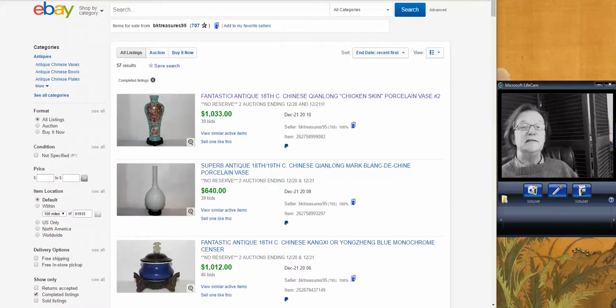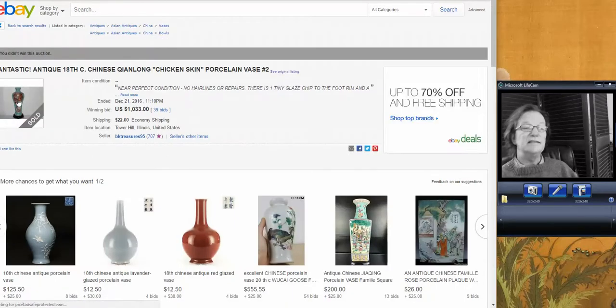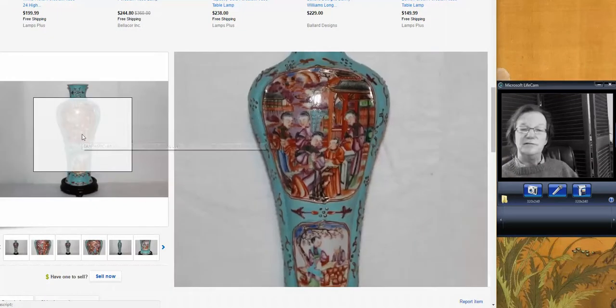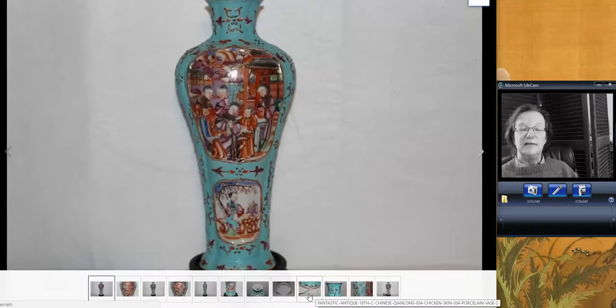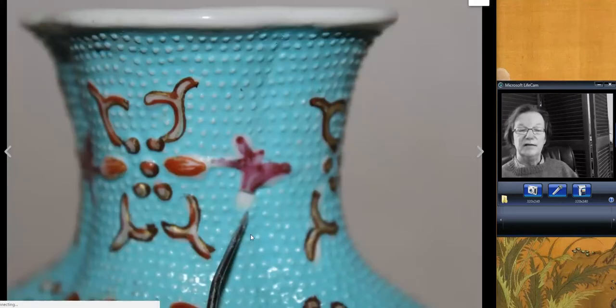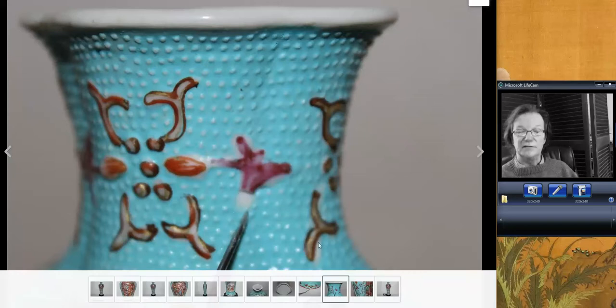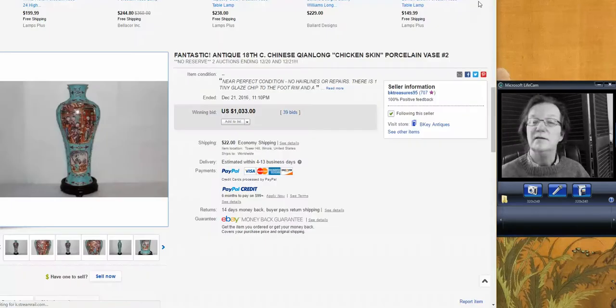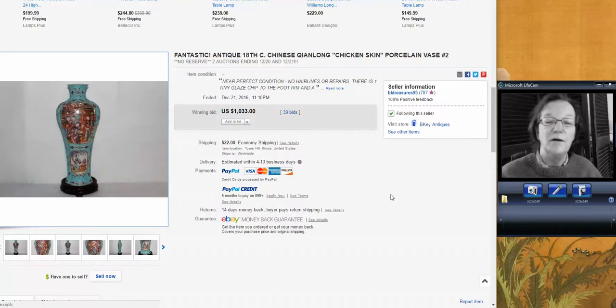We had two of these stipple ground or chicken skin ground export vases. They're used often in garniture sets with this chicken skin ground on them. There's a little enamel loss right here, which the seller photographed — not a deal breaker on these at all. He sold them separately, which kind of surprised me. I don't know why people break up pairs. Each went for about $1,000 — this one for $1,033 and the other brought $1,085. BK Treasure sold that.